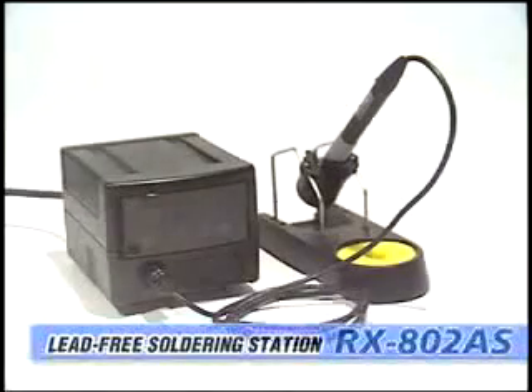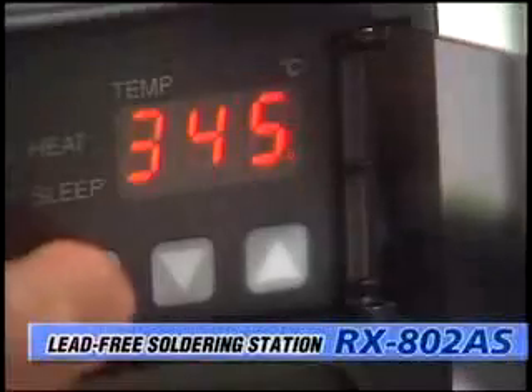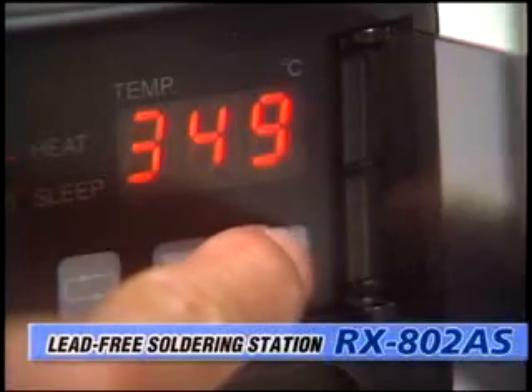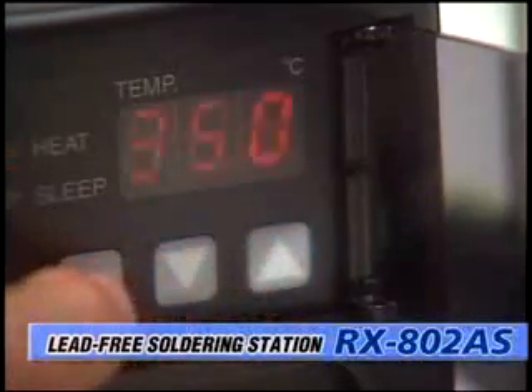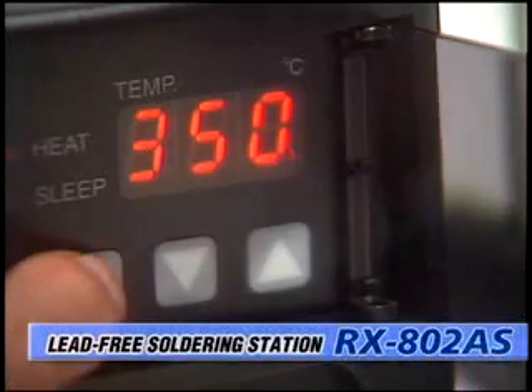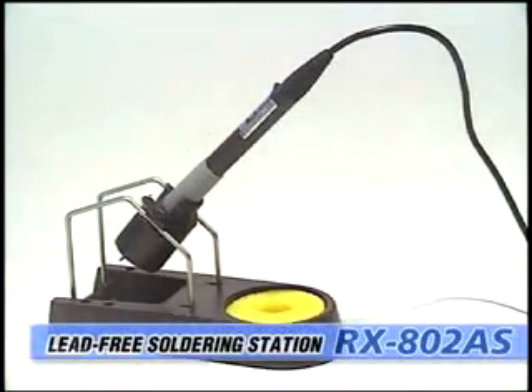The GOOT RX802AS is a compact and lightweight lead-free soldering station with excellent heat recovery. The compact and functional design operation panel with a digital temperature display provides precise and reliable temperature control.